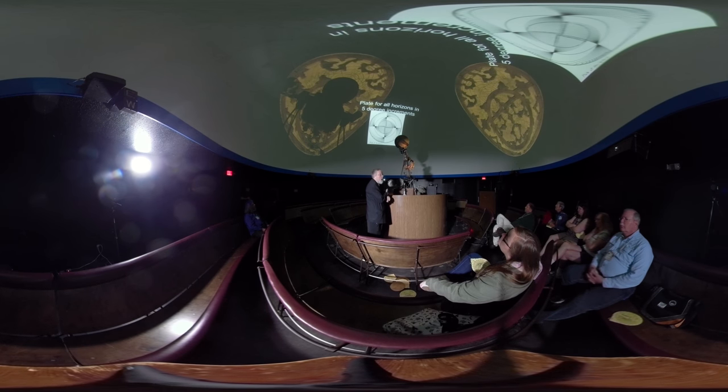This is the dark use plate — a plate of horizons for casting horoscopes, in five-degree increments. This will allow you to get a horizon for ascending, descending, and the midheaven for the rete. That's important for ascendants and horoscopes and the dark use of the astrolabe.